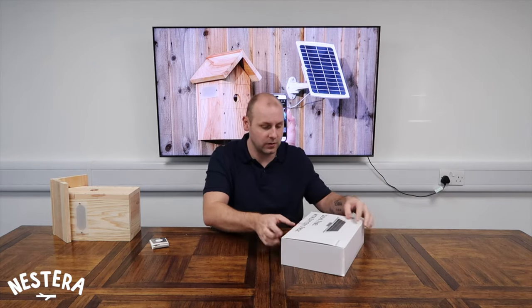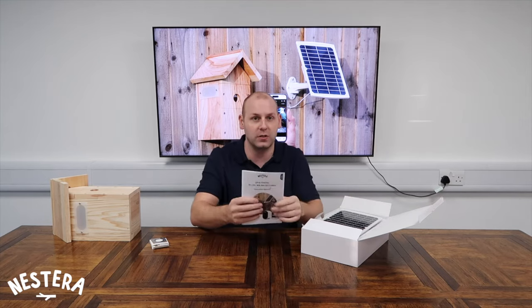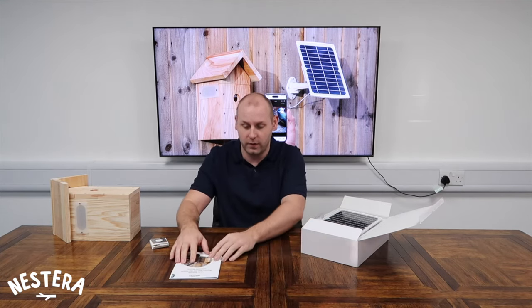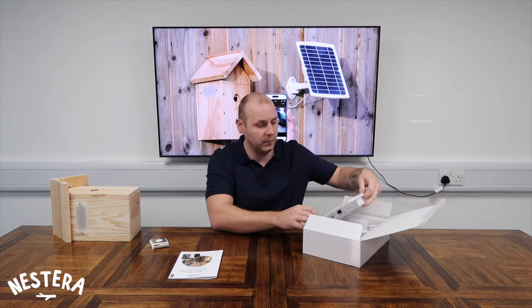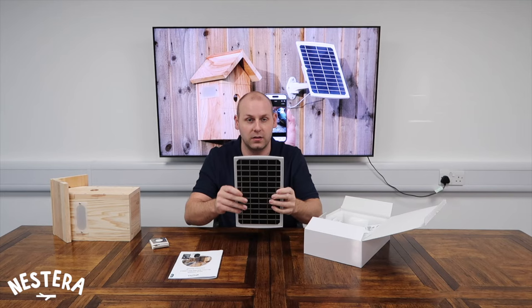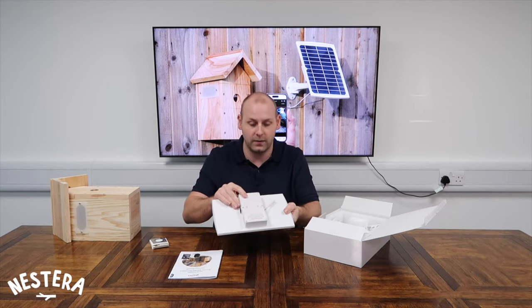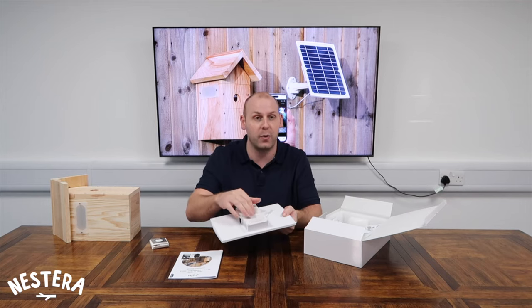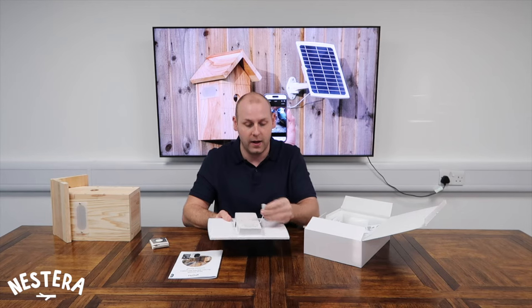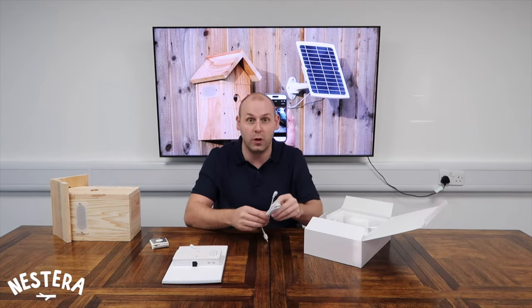In the second box, as soon as we open it you can see we've got the instruction manual here — super easy to follow, very useful. The solar panel is sitting on top — it's a nice size, good feel, nice quality. It has a 15,600mAh battery pack on the back with an on/off switch on one side and a charging port on the other side. And then we have a cable connection here to allow us to connect it to the bird box.